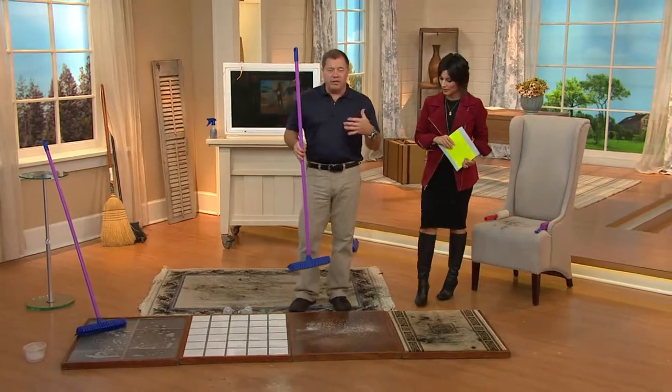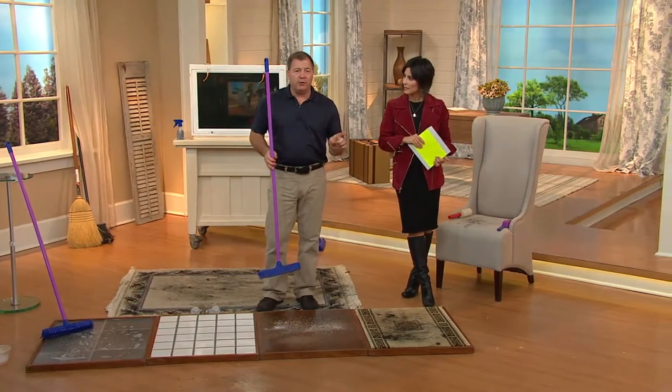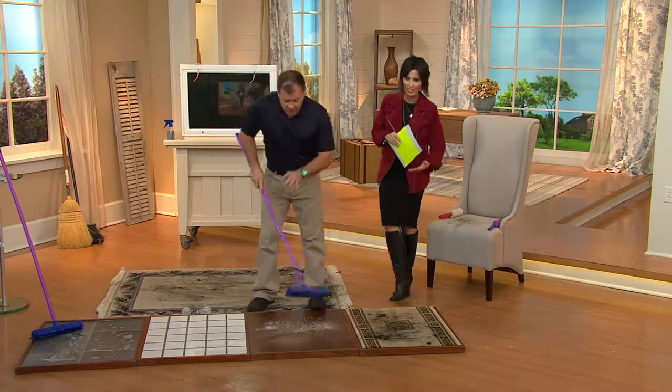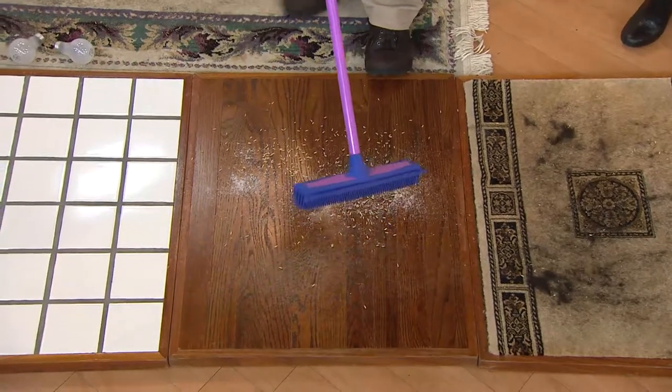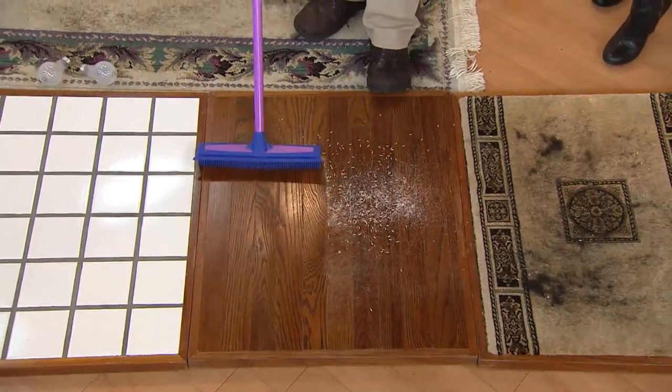If you've got a house full of hardwood and you have a straw broom or a nylon broom, you sweep and sweep, and if you walk with your bare feet, you're still going to find something. Now watch. When I sweep this hardwood floor, I've got pet hair — you can't even see it up here. I've got sugar, I've got rice down here. I'm going to go over this area one time.